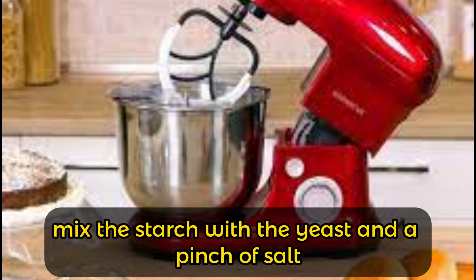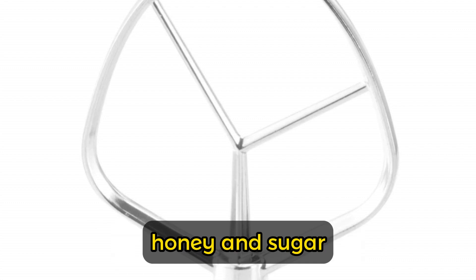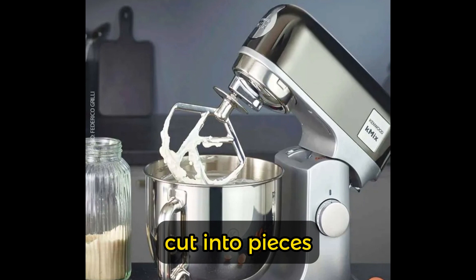Combine the starch with the yeast and a pinch of salt, and start mixing with the paddle attachment. Then add the egg yolks, honey, and sugar. Once blended, add the butter cut into pieces and the ricotta.